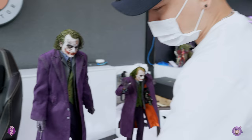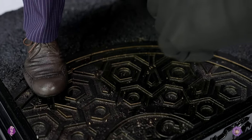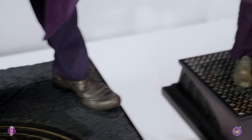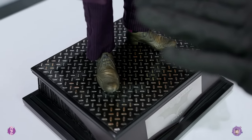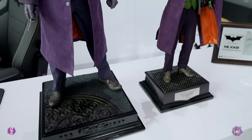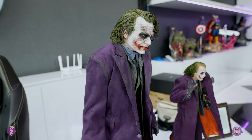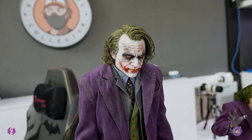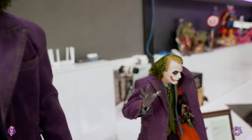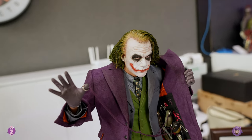Well, first of all, in my unboxing of the JND, the leg broke — which is unfortunate. This peg also has a problem, but it's not as serious. So that's going to deduct points from JND for their materials. I really do like the Queen Studio one a little bit more. And as far as likeness goes, I think Queen Studio won this round.